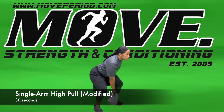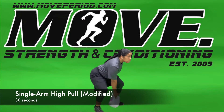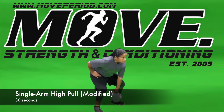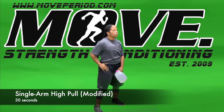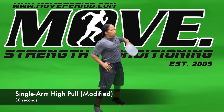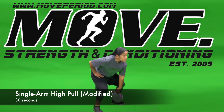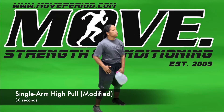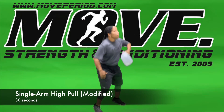As we get ready to explode up, we're going to drive this weight up, standing tall or even giving somewhat of a jump, powering up, making sure we have hip extension. As we're driving the weight up, we're not going to start bending our elbow until the weight or object we're using has reached about our hip area.